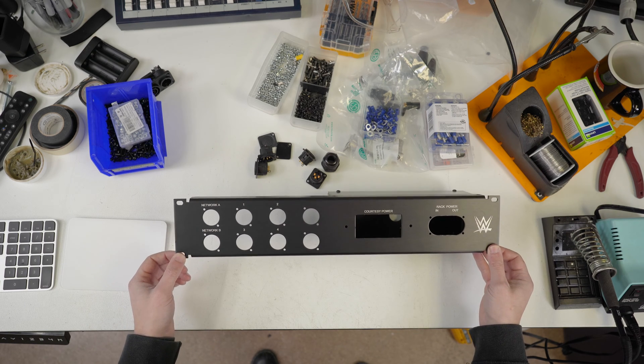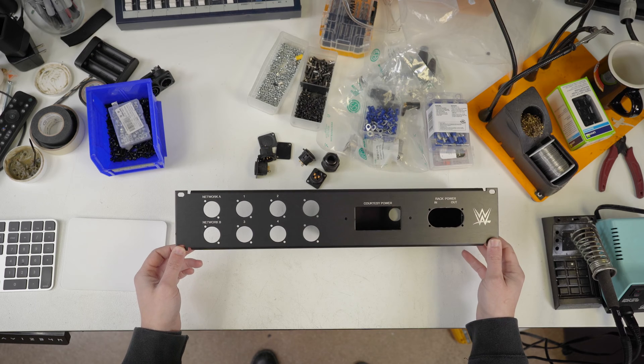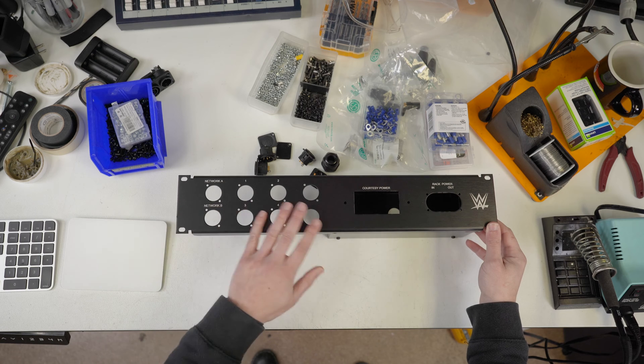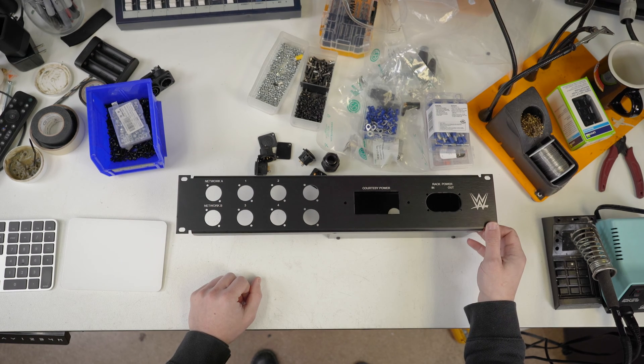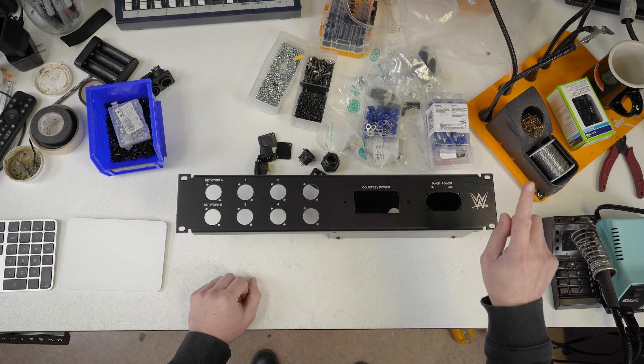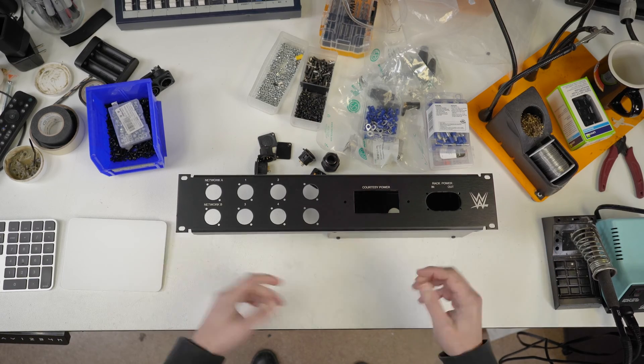Anyway, off to the project — let's build this thing. I'm going to take this box apart, get the power installed, and we'll see how much gets time-lapsed and how much we talk about, because it's not the most intense content, but it's interesting. I have to give the YouTube comment section something to complain about, so here we go.